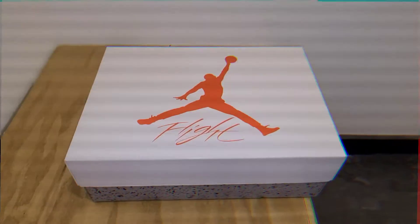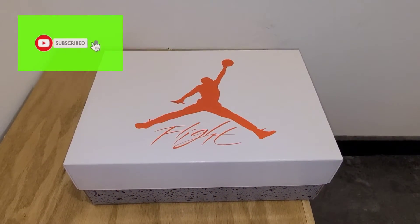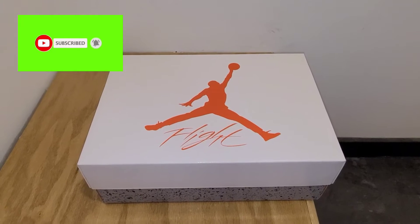All right, what up though? DJ Star back with another unboxing and we're gonna get right into it.